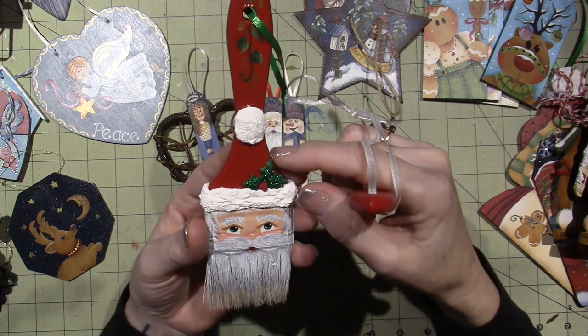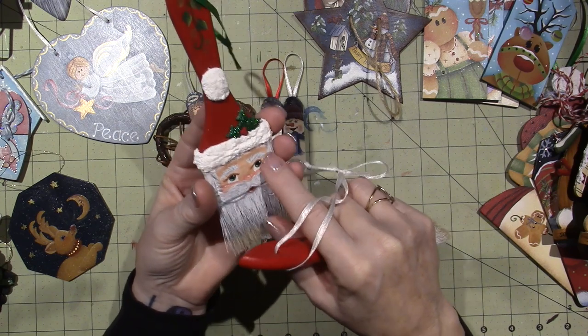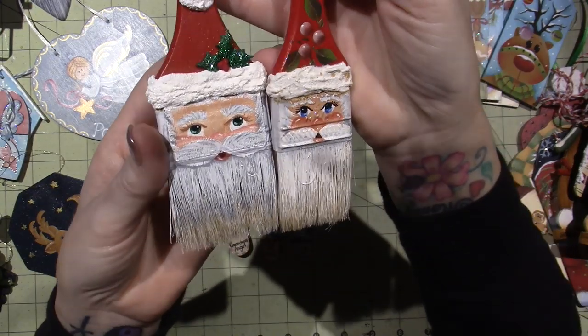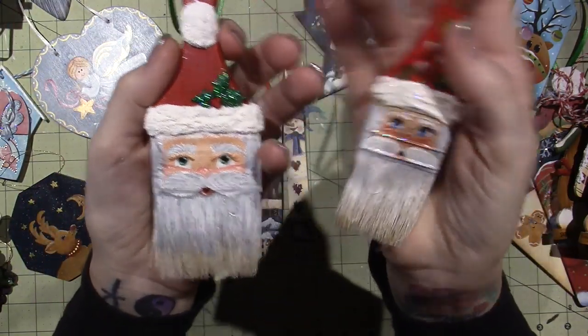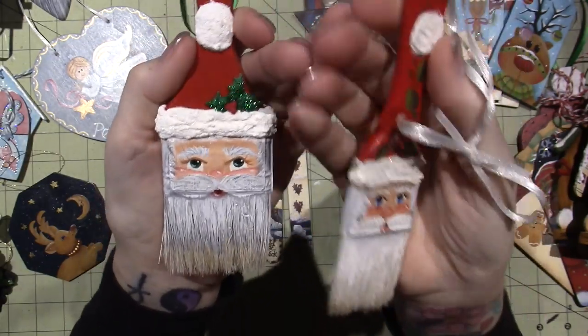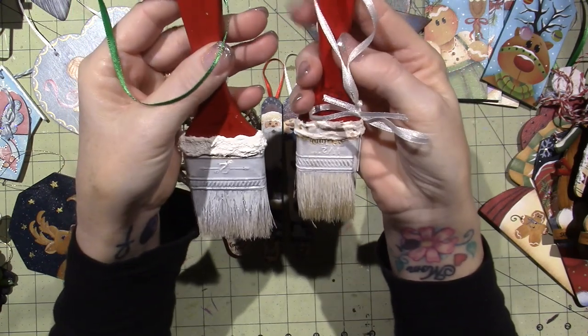I did this in 2014 — 10 years later I redid it — and I decided to use a little bit of mixed media. I glued a button on and used a piece of sticky-back canvas for his face so you wouldn't see the brush marks as much. That's part of recycling, and it really made it a much better surface to paint on. So there's those, 10 years apart.